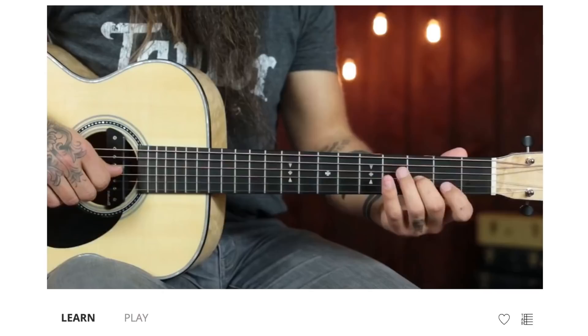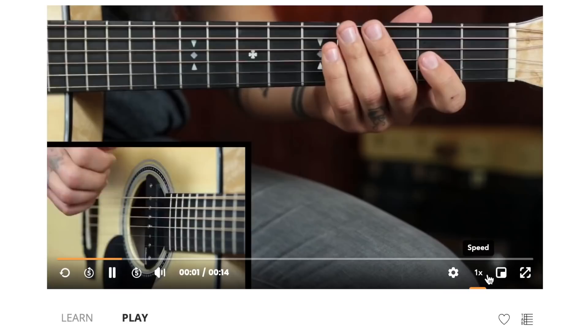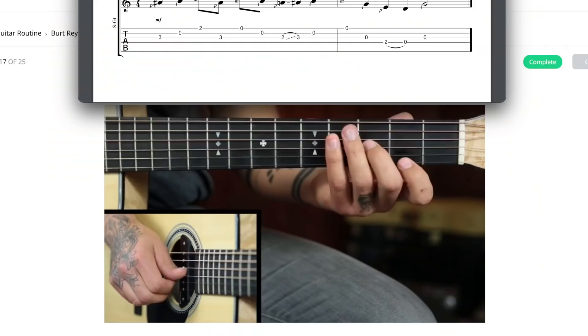It's a cool boogie-infused blues lick in the key of A. For those wanting to learn this note by note, TAC fam — log into your account, this is your challenge for today. Click 'start challenge,' get it under your fingers, then move on to the play-along video and pick a speed that suits where you're at. Don't forget to click the tab icon in the lower right-hand corner to pull up the tab right next to the video.